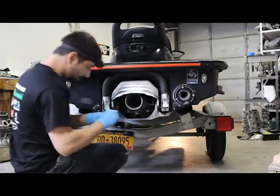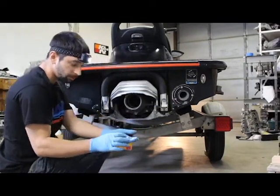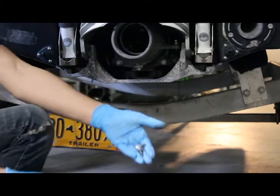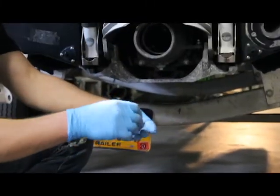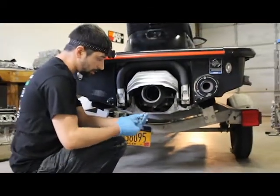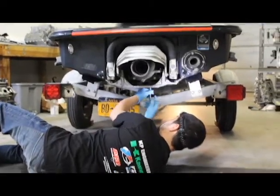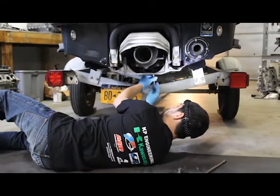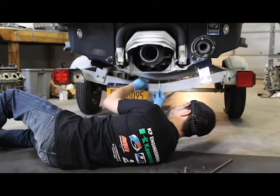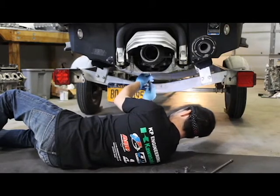Last but not least are these two M6 screws that have little washers on them — there are two of them. These go on the bottom of the pump; definitely apply anti-seize to these. These are also 87 inch-pounds, and they go underneath.